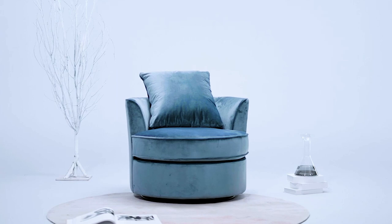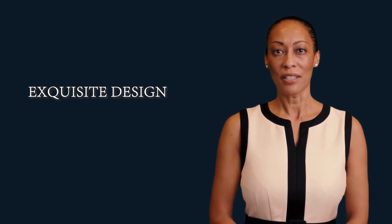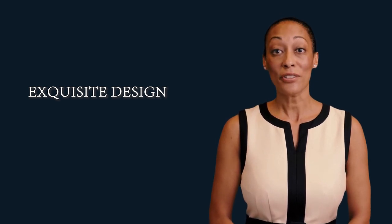Durable construction: the chair adopts a stable metal base for fast movement and to maintain a fast working rhythm. The metal base matches the integrated wooden structure. This swivel chair provides strong bearing capacity and high safety, with a max weight capacity of 300 pounds.